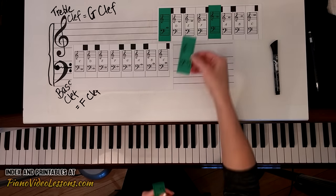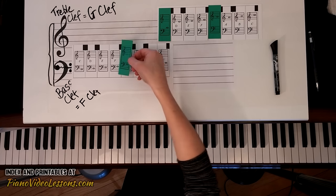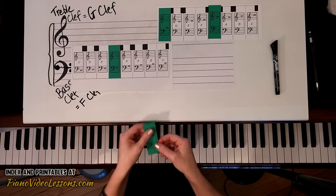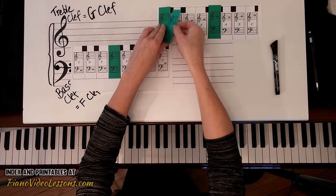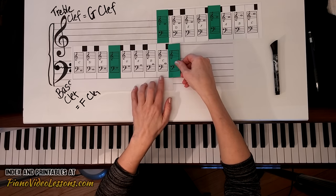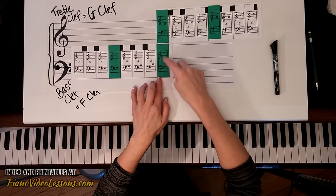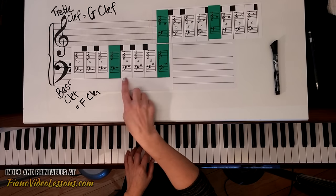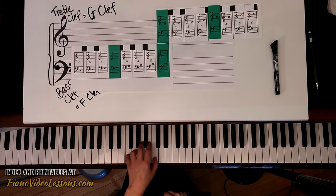I've also placed my treble G and middle C on the answer board. The note on the second line down in the bass staff matches with F, so I'll place it right over the F. This other one matches middle C in the bass clef, so I'll place it here. These two line up with each other — both are the C that can be played with either hand.